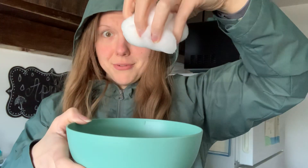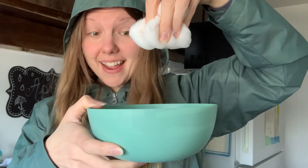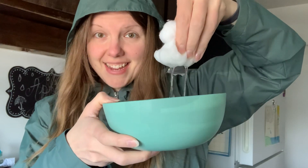All right. Now watch what happens. My cloud is so heavy it can't hold it anymore. It was raining! You can do it again too — pick it back up and then you squeeze it out. So that shows you how it rains.